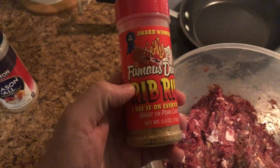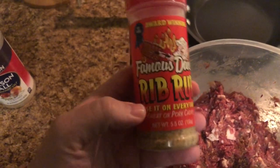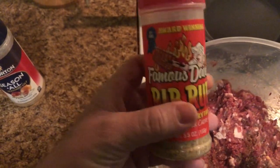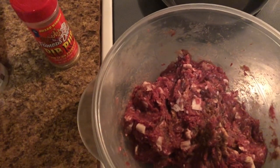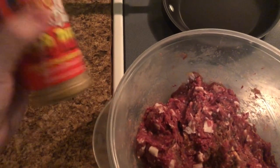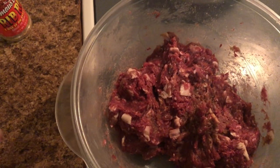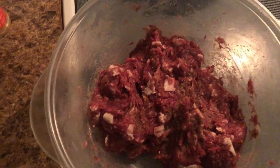I put in Dave's Famous Rib Rub — I've used this in regular beef burgers and it tastes amazing. I sprinkled that over the top, gave it a good coat, and mixed it up. Then I used seasoned salt — put that over the top, mixed it all up, then went back over it with the rib rub again. It smells so good I could eat it raw.